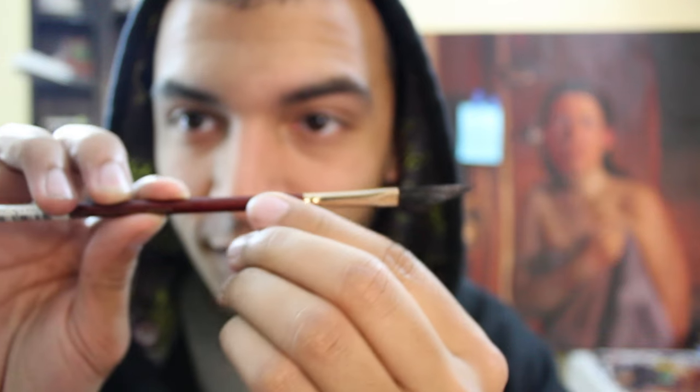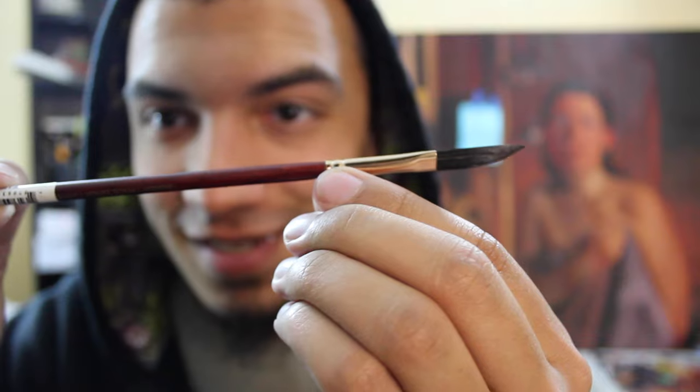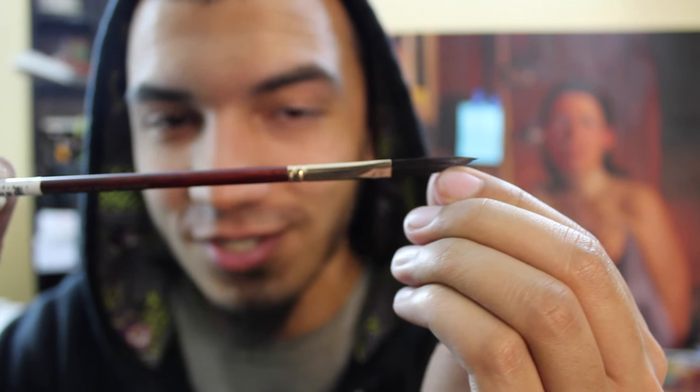Next we got the Princeton Neptune Brush and I like this thing. Look at that brush — it's so fresh and so clean. It retains its shape and I like it. Good brush. That brush is going to run you $11.50.